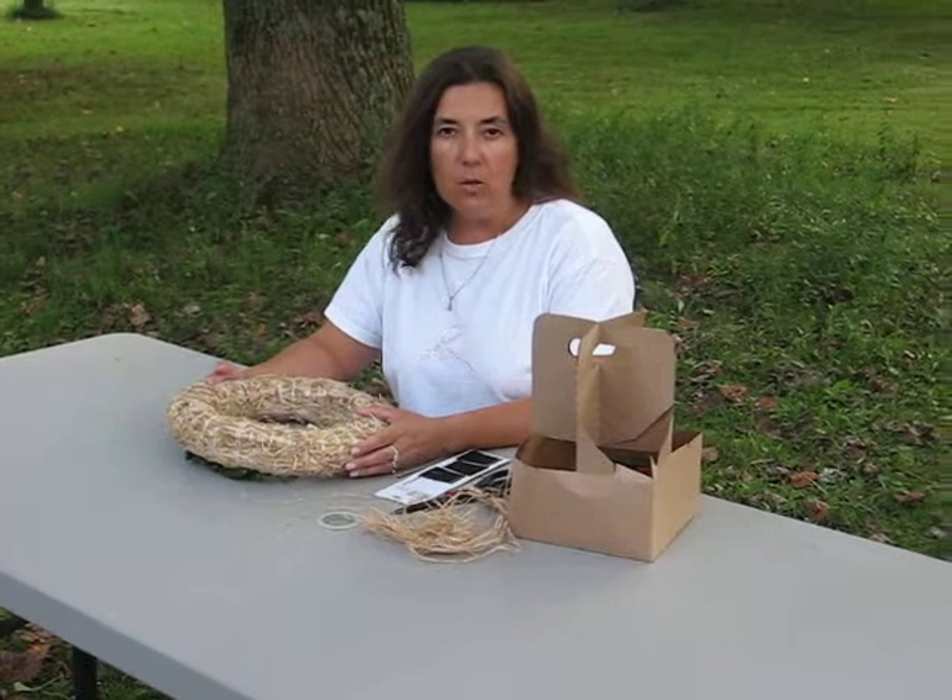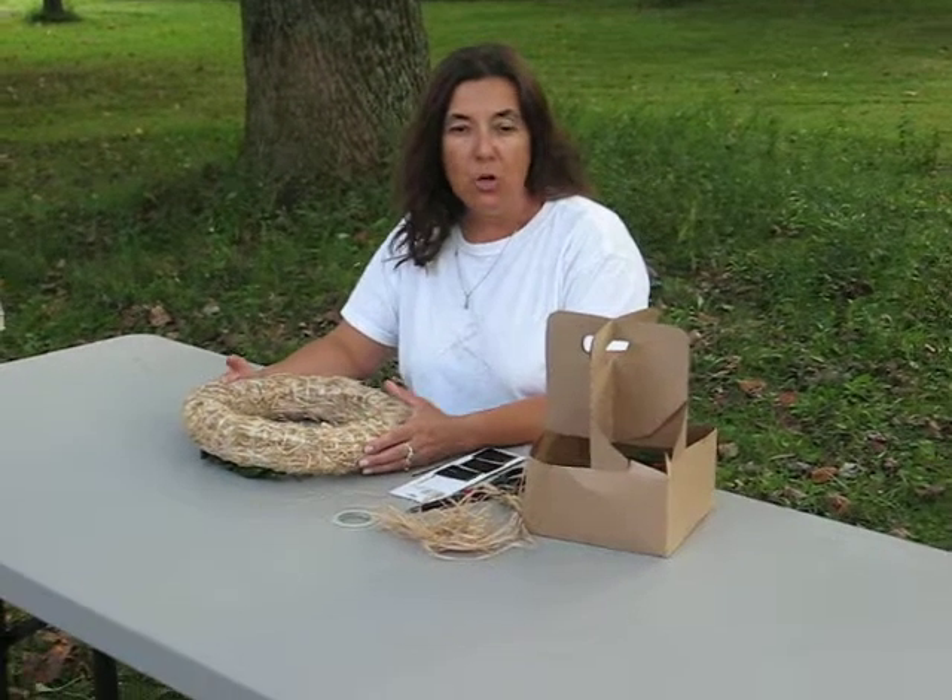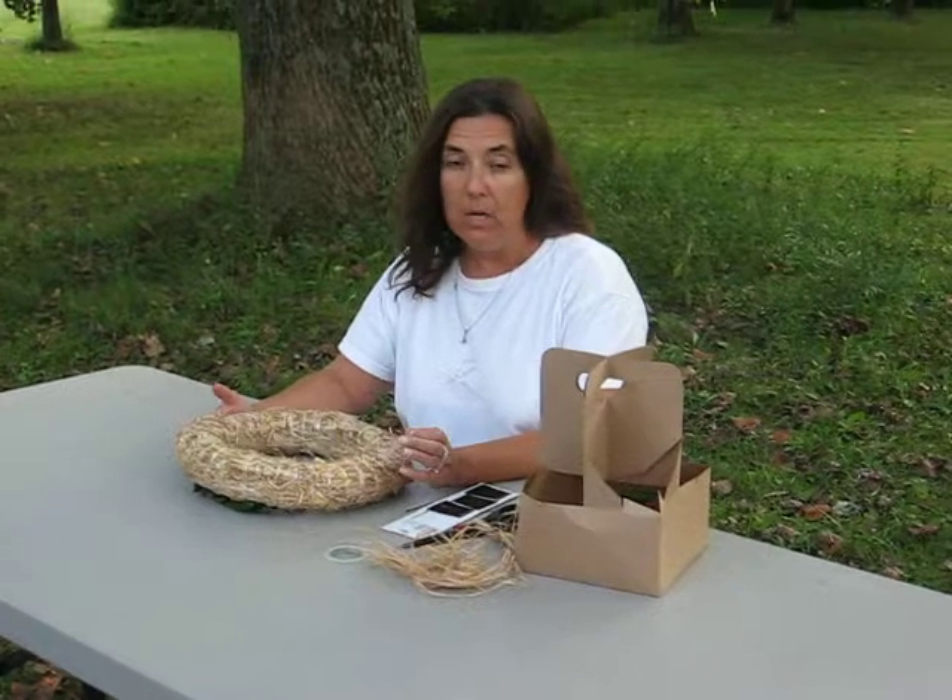Hello, this is Mindy from The Weekend Gardener, and today I'm going to show you an alternative way of drying your peppers in a decorative manner.